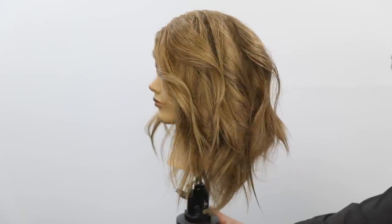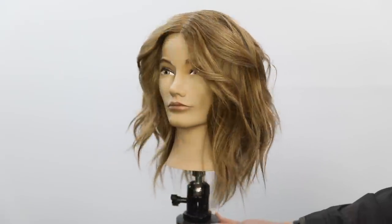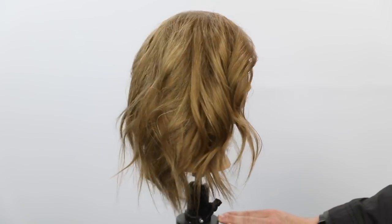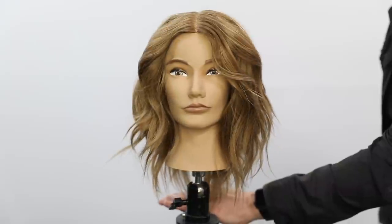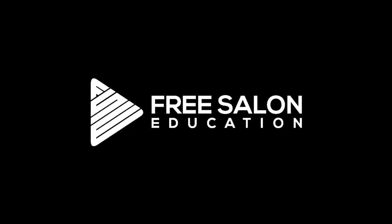You can see all the different patterns — the brightness and depth of the 9 NNG compared to the Level 10. Process for 30 minutes, and here is the end result. Notice how it goes from looking like straw to looking like buttery honey. Love this tone — it's a brand new tone from Joico. Check it out at joico.com. Thanks so much for watching, and let me know in the comments if you have any questions!